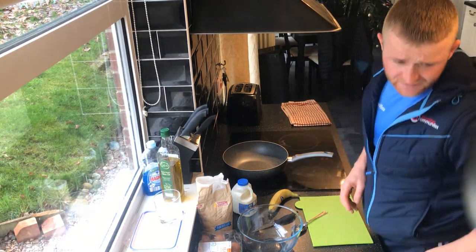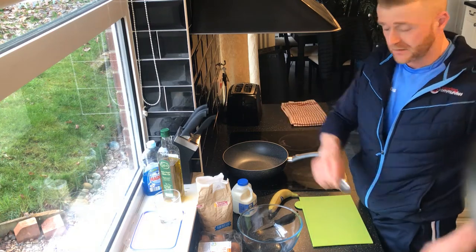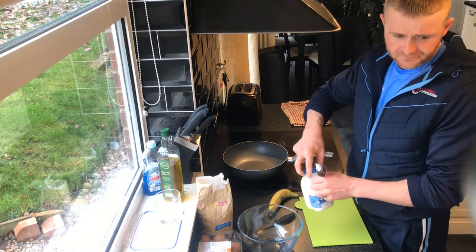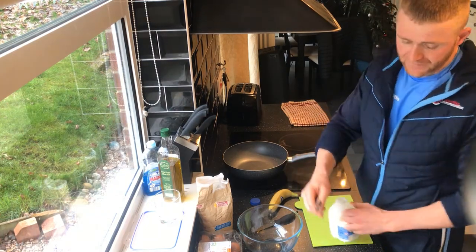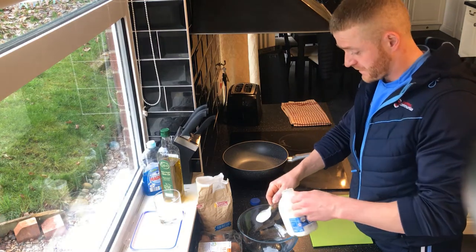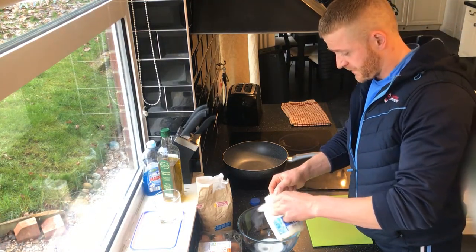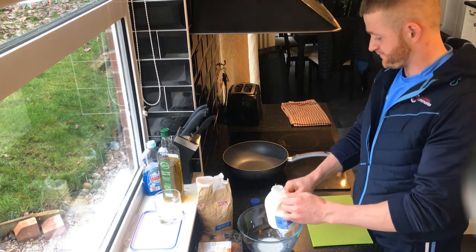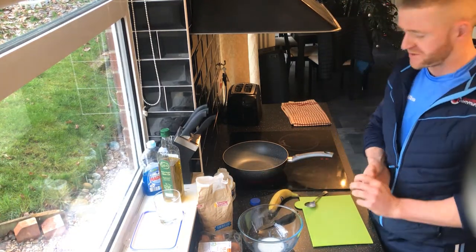First thing I'm going to do is one and a half tablespoons of milk. I'm using full fat milk, but you can try it with almond milk if you want. One and a half. That's good. You can use almond milk if you want — I know some people don't like milk.